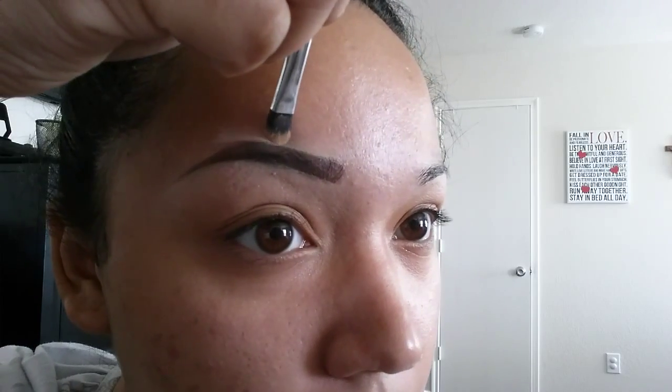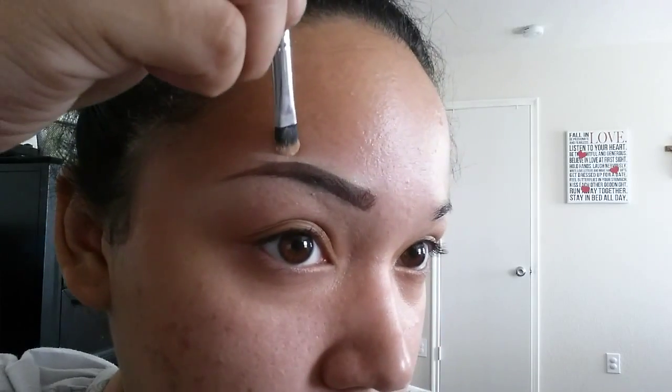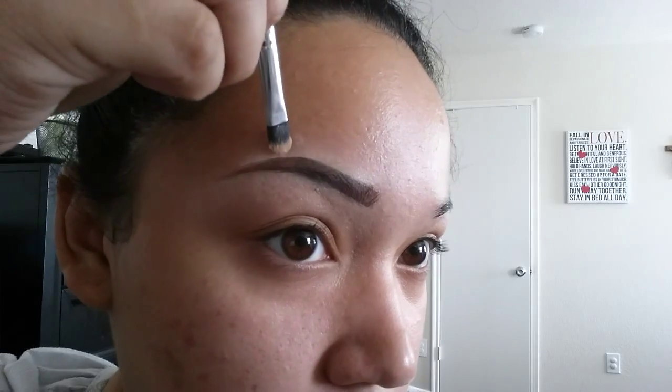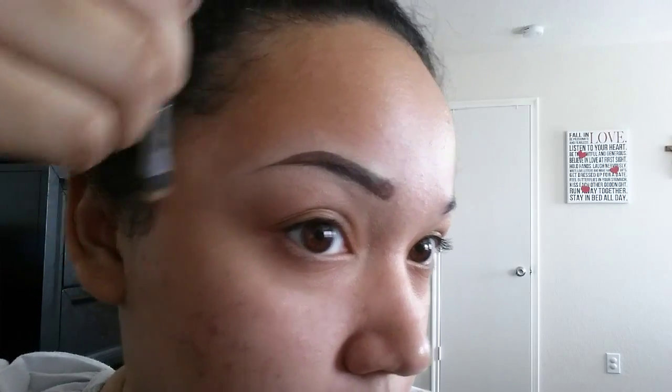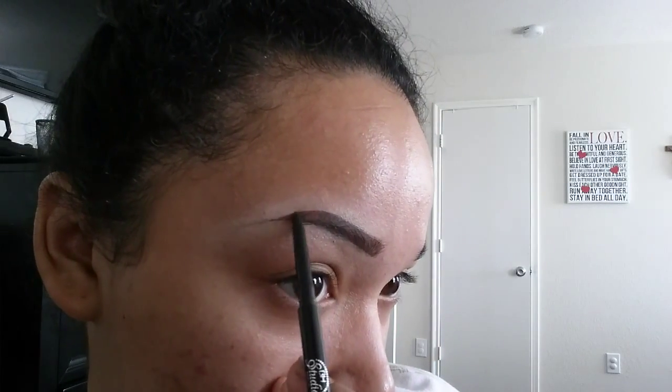Now what I'm about to do right here — I kind of messed up so I have to go back and fill them in. I cleaned out too much of my tail and made it super thin and I didn't like it. So I go back and fill it in a little bit more and clean it a little bit more. That's just the whole process you're going to go through with doing your eyebrows: shading in, cleaning up.